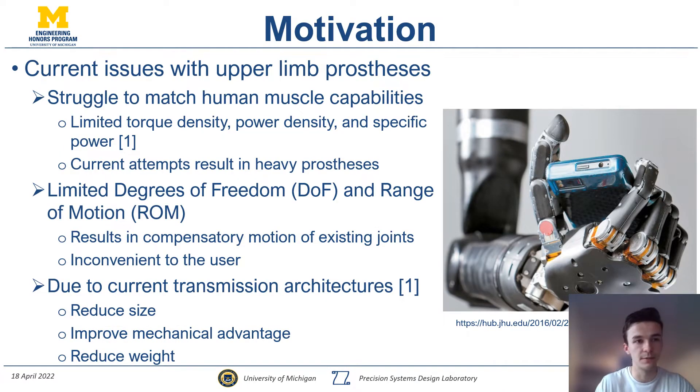This project is part of a larger encompassing project designing and fabricating an upper limb prosthetic. One of the major issues this project is trying to tackle is to improve the capabilities of the prosthetic in terms of human muscle. Currently in literature and in the market, all of the designs fall short of important metrics in terms of torque and speed, mostly due to factors that affect torque density, power density, and specific power — specifically in transmissions.